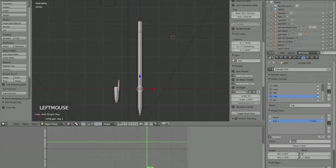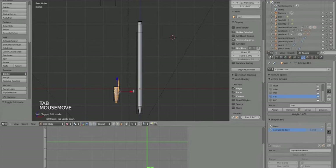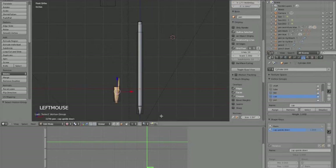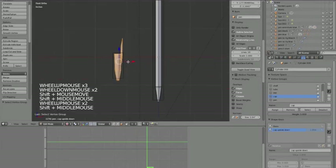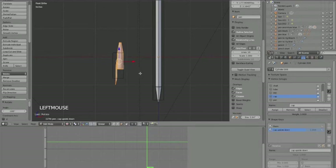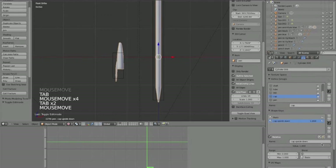I'll name this shape key 'cap upside down'. Turn the shape key value all the way up, then go into edit mode of the pen. Use the vertex group 'cap' and hit Select to select all the cap vertices. Then just hit R, 180 to spin the cap 180 degrees. Let's test it - in object mode, sliding the shape key value shows one orientation at 0 and the other at 1.